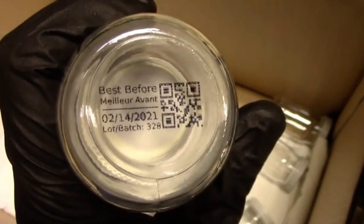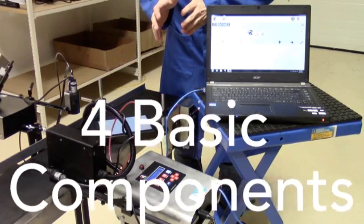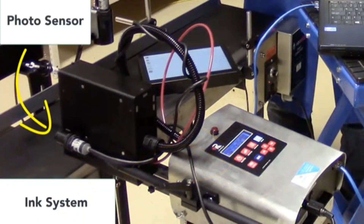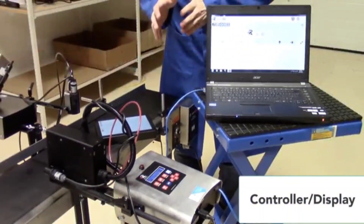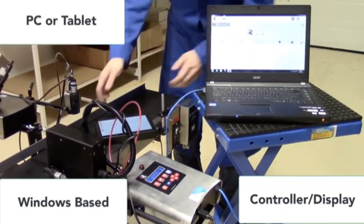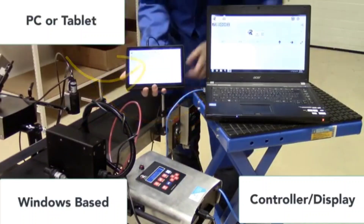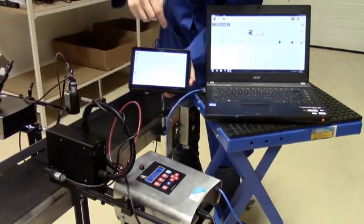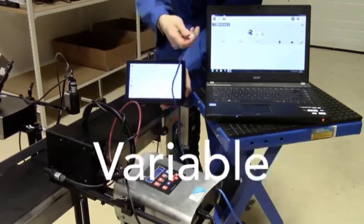The E172 printer also has four basic components: its ink system, a photo sensor, the print head — which is a larger print head with a 72 model — and a controller. The controller is different with this one in that it's Windows-based, so you need to use a PC or you can purchase a tablet. It connects in various ways, with Ethernet being the easiest — just plug it into either the tablet or your PC system.